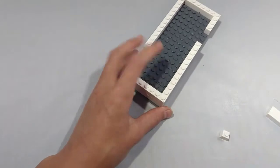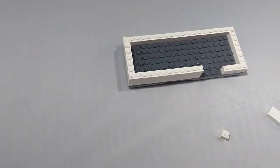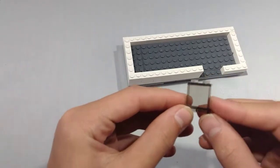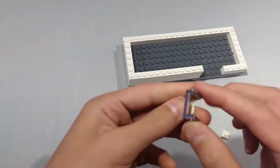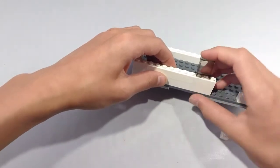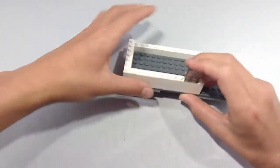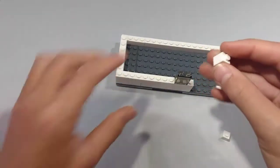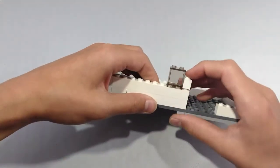Now take a 1x2 brick and place it right there. Next, take a 2x2 window pane and place it right here. This is going to be the window for our kitchen. Next, take a 1x6 brick and place it right here.